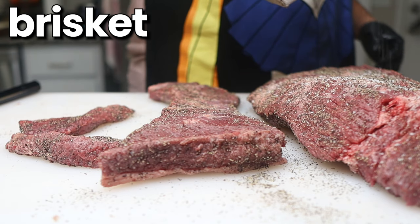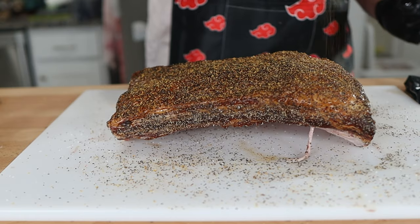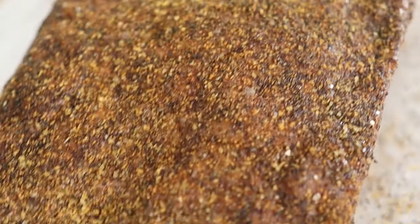Off the top of my head, I would say use about half as much salt as you would use for brisket in grams. And no worries if you have no idea how much that is — I'll have a calculation in the description to help you estimate. Also, like Harry Sue always says, never rub your rub. The seasoning and binder will mix together and form a paste that will prevent the bark from forming on your ribs. Just sprinkle and pat. And just like that, these ribs are ready for the pit.